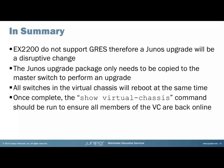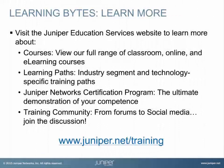I hope you've enjoyed this Learning Byte, and thank you for watching. Visit the Juniper Education Services website to learn more about courses — view the full range of classroom, online, and e-learning courses; learning paths; industry segment and technology-specific training paths; the Juniper Networks Certification Program; and the training community, from forums to social media. Join the discussion.